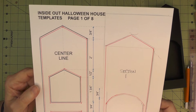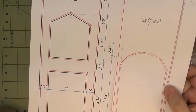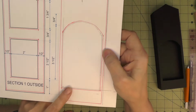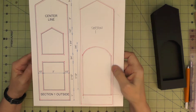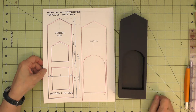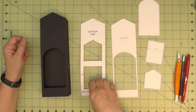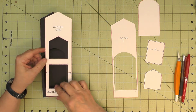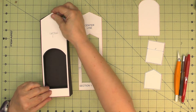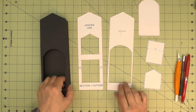Here are my templates with the red lines drawn. I'm going to cut on those red lines and then do a test fit on my actual building. Once you've cut out these pieces, go ahead and do a little test fit and see how they fit and make any adjustments that you might need to. Try them both out.